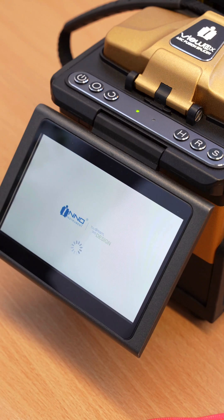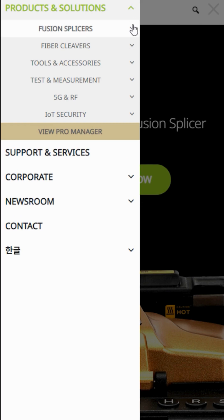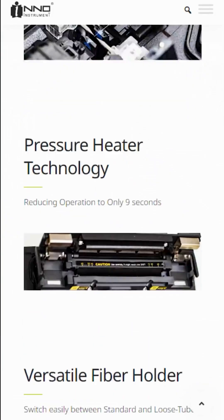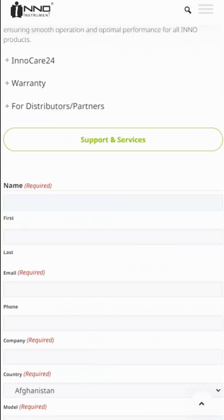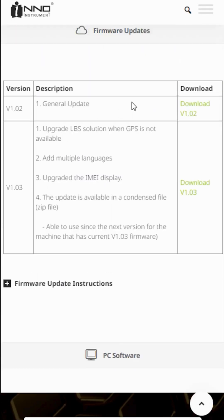Software update instructions for fusion splicer. Download the latest software from our website and place the files onto a USB drive. They should stay in the compressed format and be placed in the main directory of the drive — no folders.